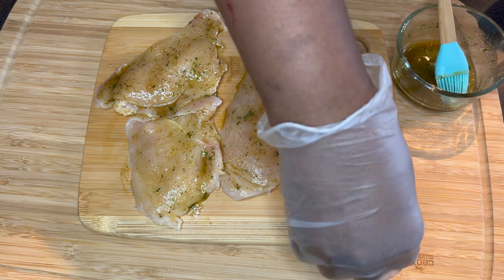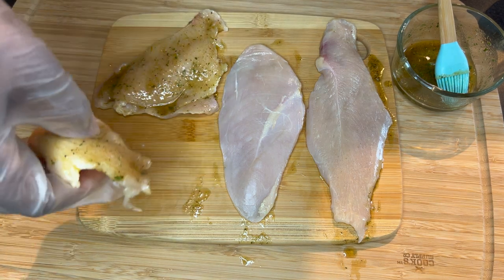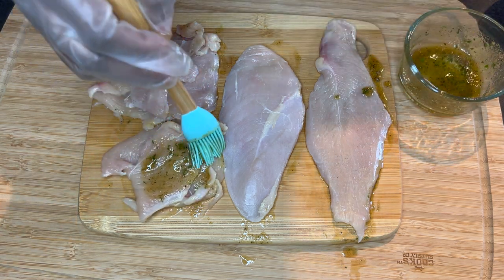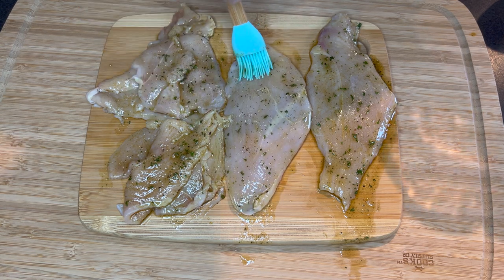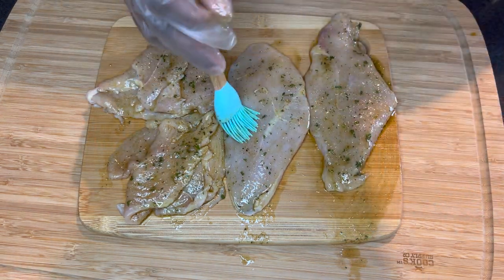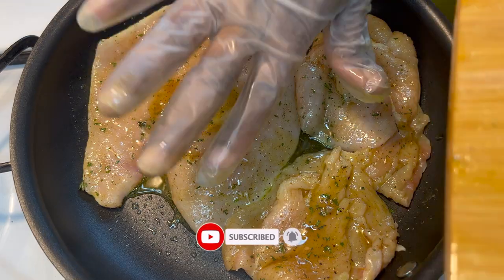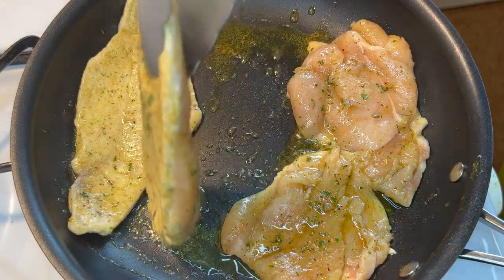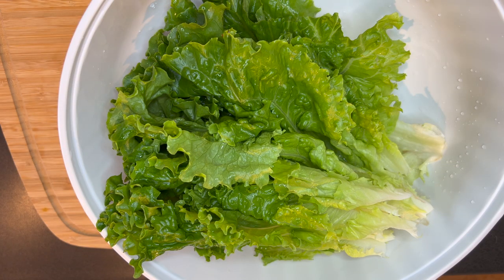After coating one side of the chicken breast, I turned it and applied the spices on the other side too. After brushing the spices on the other side, I went ahead and heated my pan, then added my chicken. We are not going to grill the chicken — we are going to shallow fry it. Remember, we already have some oil in our spices, so we are not adding any more oil at this point. I'm going to allow it to fry on medium heat, letting it take its time to cook.